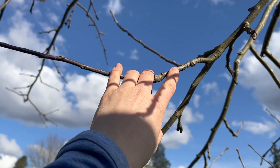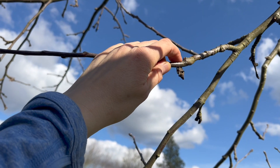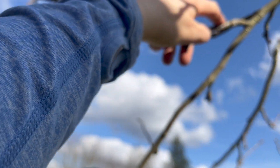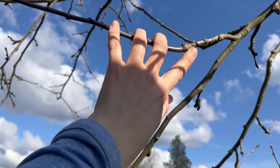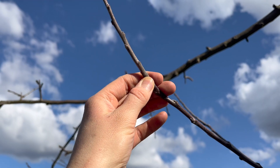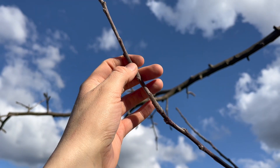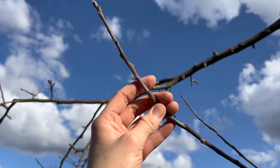If you ever hear someone talk about telling the difference between the different years of growth on your tree, here's how to know what they're talking about. Usually there are markers — for instance, here's a slightly swollen area and the branches look a little bit different from there to here, so that was probably three years ago growth. This was two years ago growth. This looks a little bit fuzzier and this looks more woody — that is last year's growth.